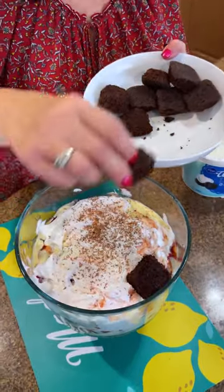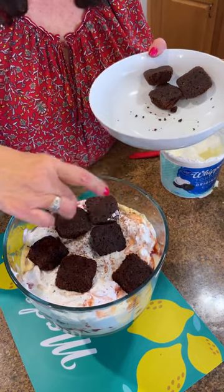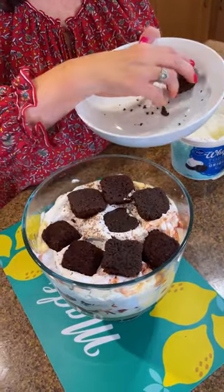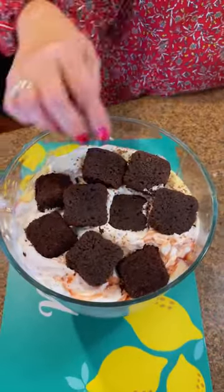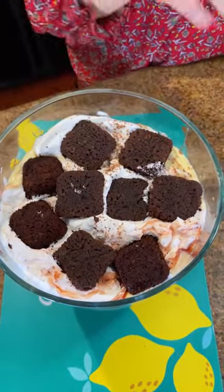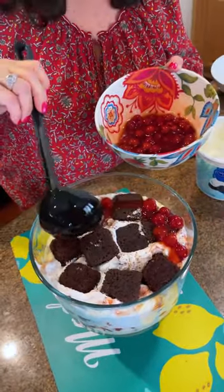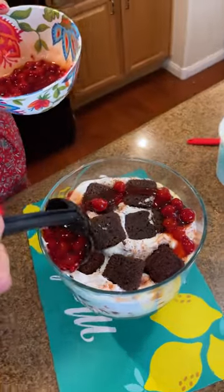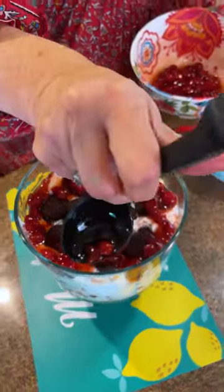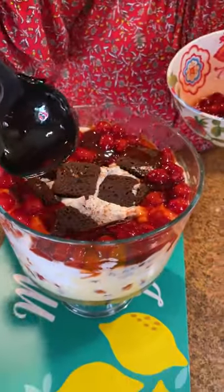We're going to do one more little round of these little bites. This is easy because you don't have to bake or do anything — just go to your store and buy them in a box. We're going to put one more layer there and smoosh this around, because the brownies are going to soak up all that moisture of the pudding, the whipped cream, and the cherry. We want everybody to see the color as you go around — that's what's fun about trifles. Everybody can see what they're biting into.